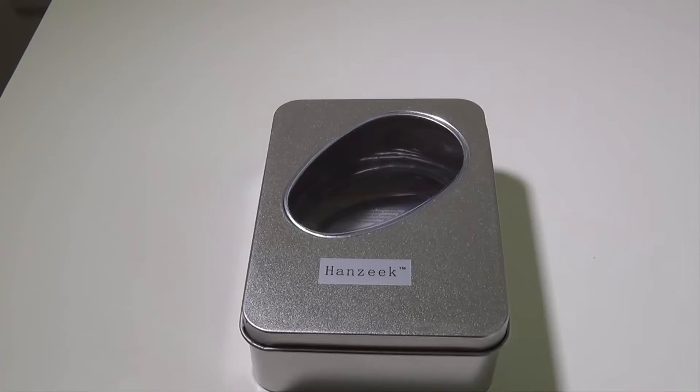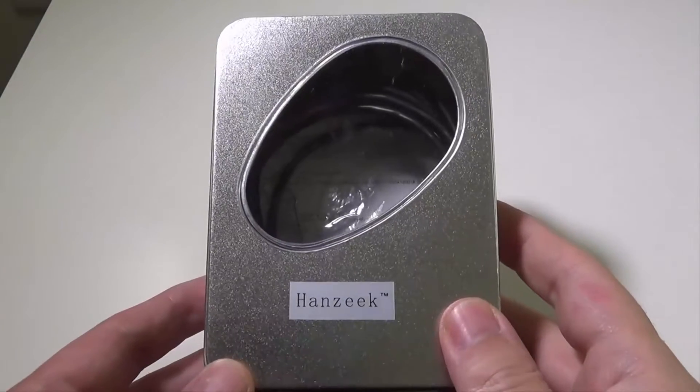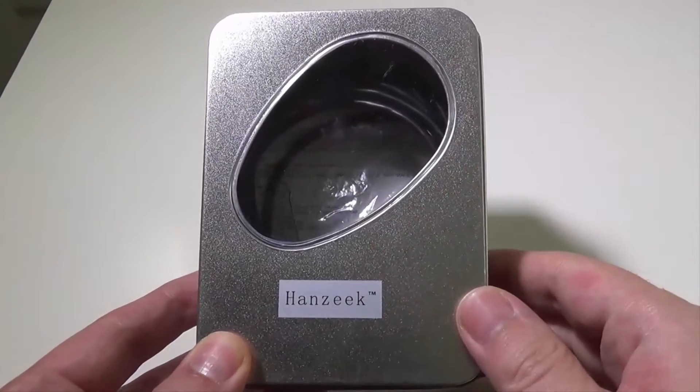Hey everybody, it's Luke over at Galaxy Tech Review, and today we've got a product from Handzeek. This is their Android OTG wire camera, inspection camera, endoscope. You can check this out on Amazon at the time of this video for $17.50, and I'll leave a link in the description below where you guys can check that out.